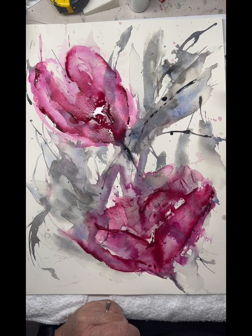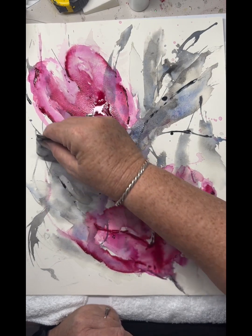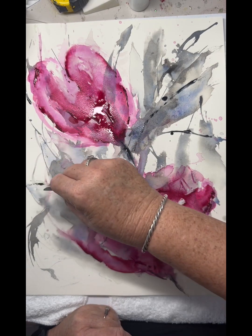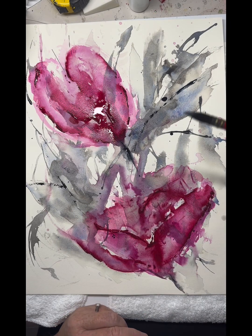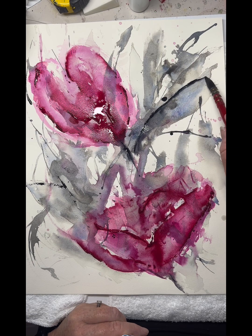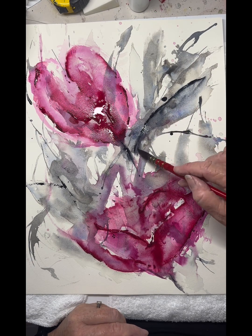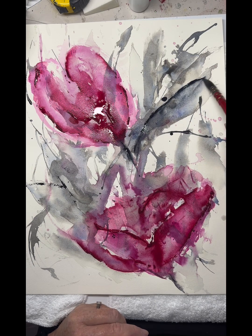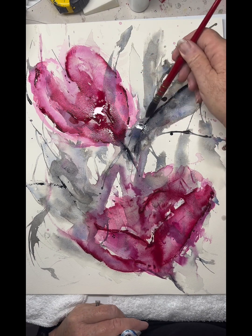It's bringing the harder edges into the leaf forms now with the Payne's Grey from Daniel Smith. You might think it looks excessive to use the beautiful watercolour straight on the paper, but it's just watercolour — it's just paint, it's there to be used, and it really does give a beautiful end feature to it.